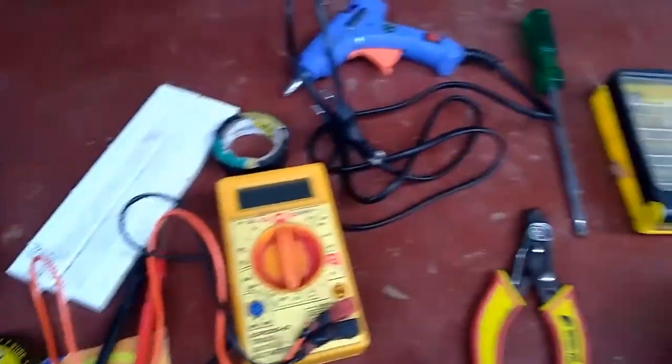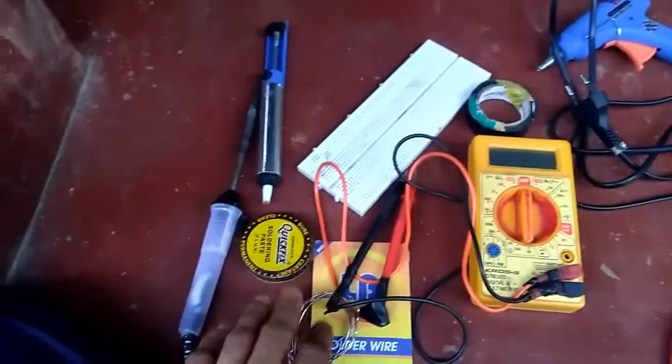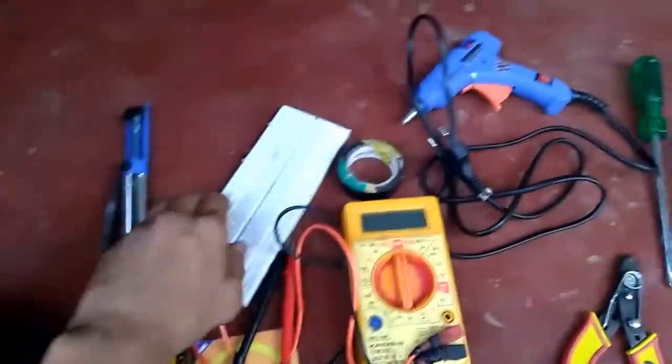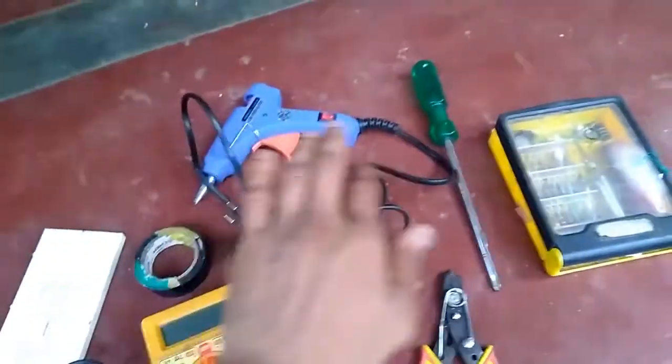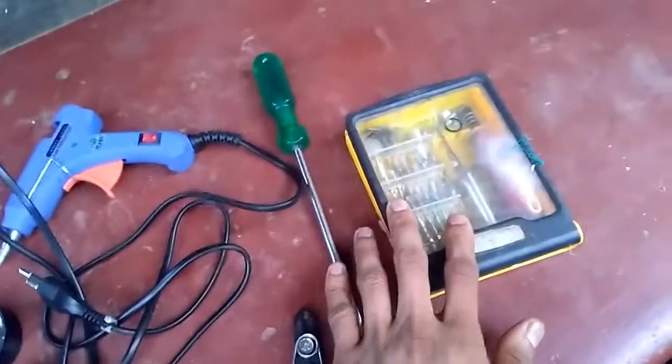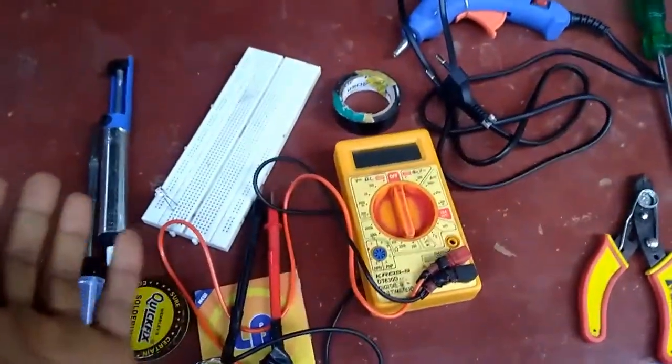These are the electronics components: the soldering iron, the desoldering pump, the soldering element, the breadboard, electrical tape, glue gun, wire stripper, screwdriver set, and the multimeter. These are the main components.